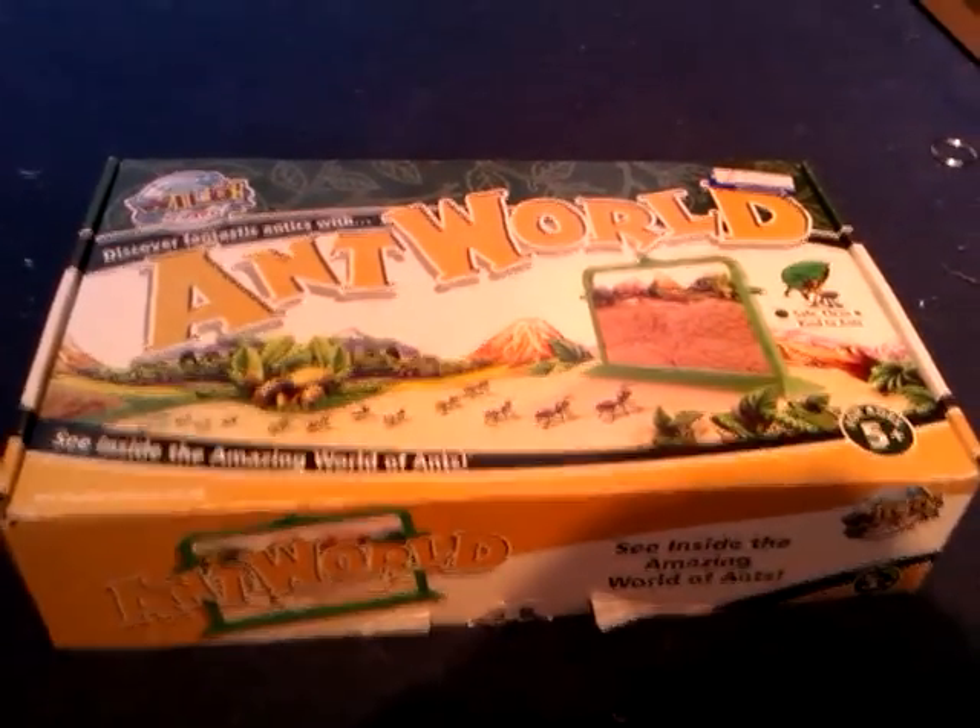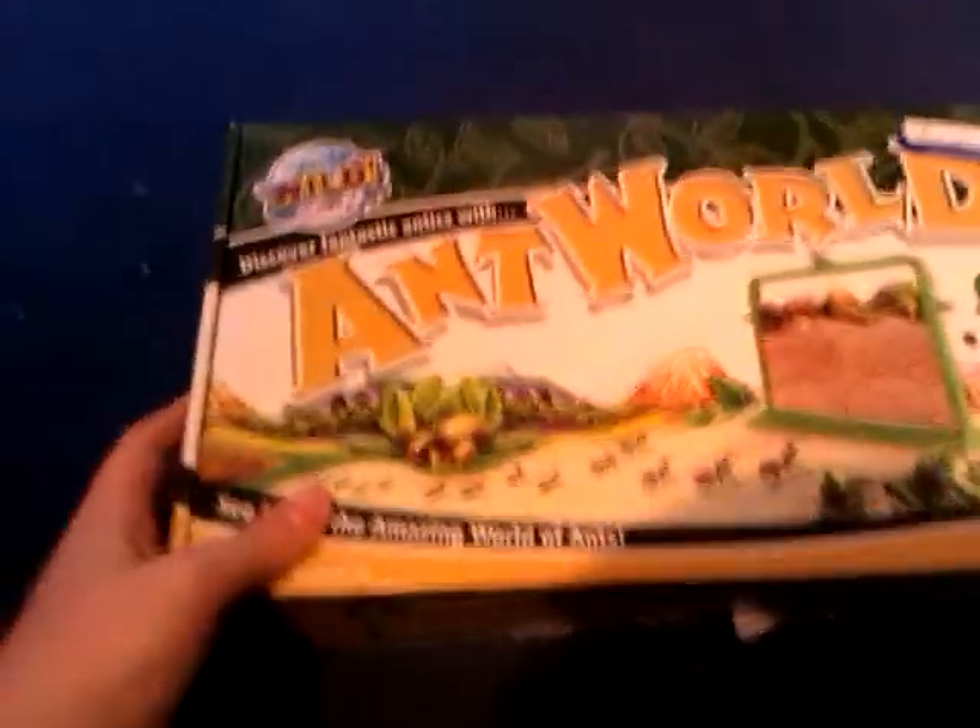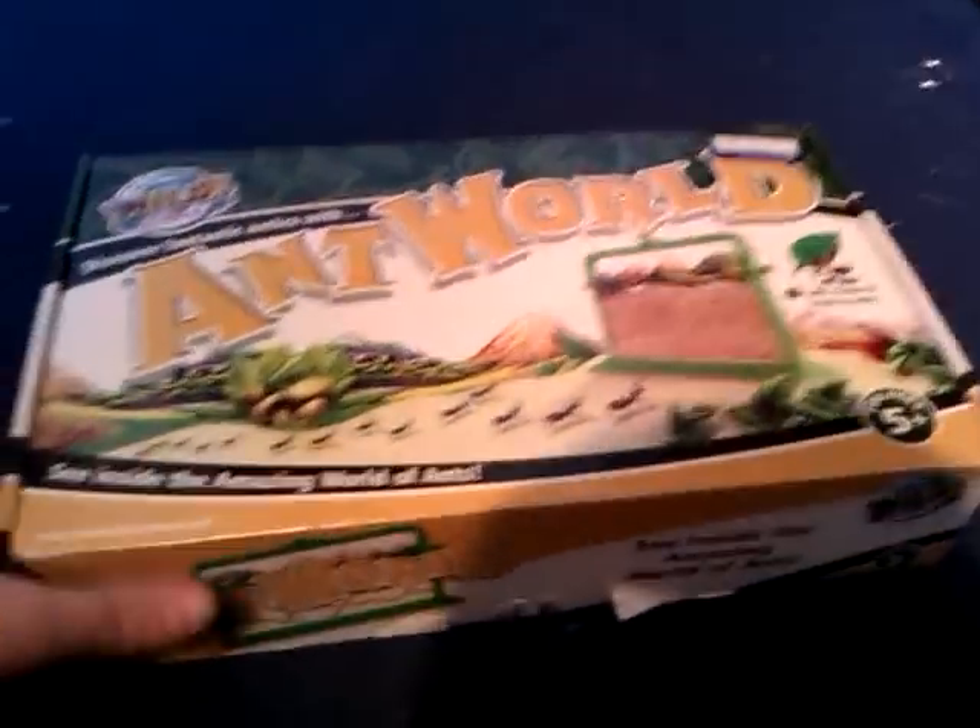Hello and welcome to the Colossus 1-2-3 videos, where I'll be doing a video of the Wild Sciences Ant World. I got this second hand — well, more than second hand, as it's been in a charity shop. I got this from the Ross and Fundy.